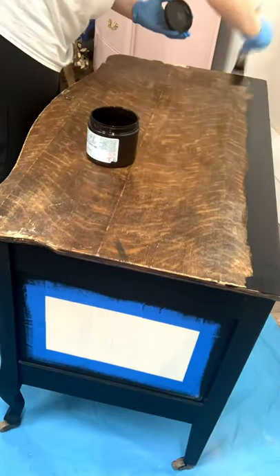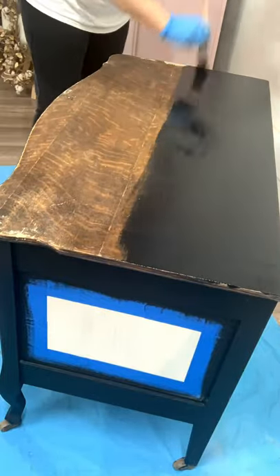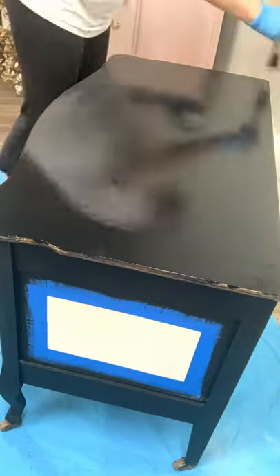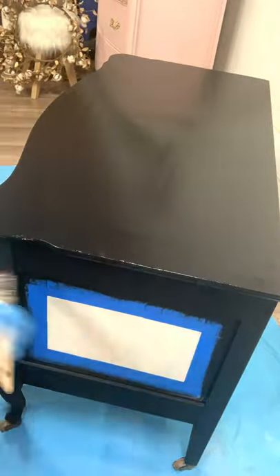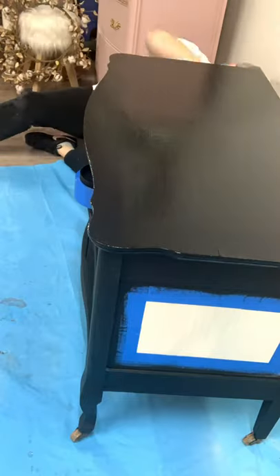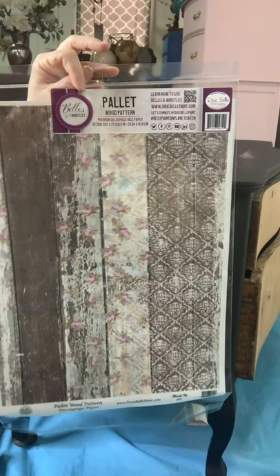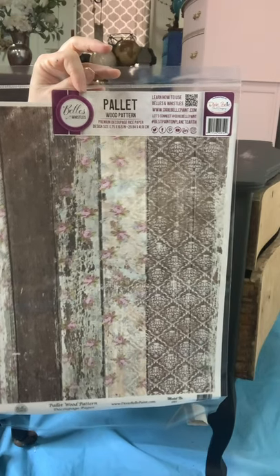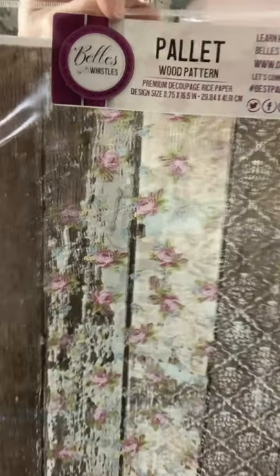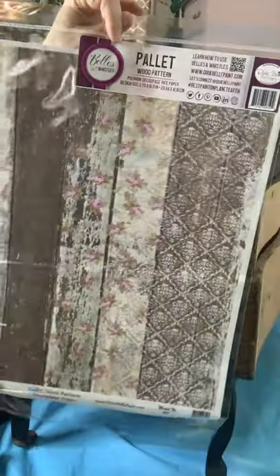Apply a total of two coats on the top of your piece as well. Now it's time for the fun part — we are using Dixie Belle's new Bells and Whistles line, and this is their decoupage rice paper in a pattern called Pallet Wood Pattern. As you can see, it's made to look like old distressed barn wood that has a stenciled pattern on it as well as some flowers.